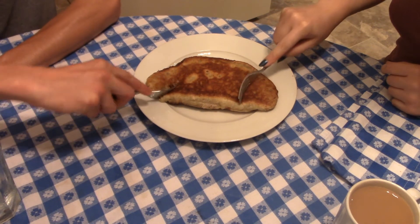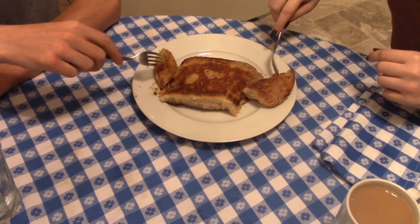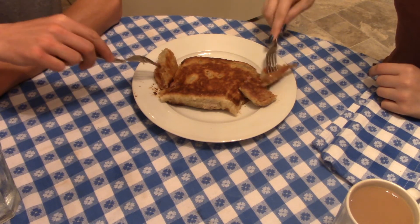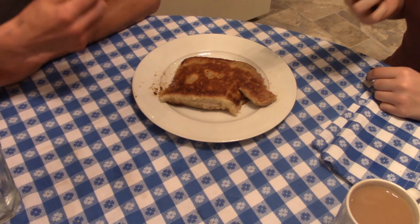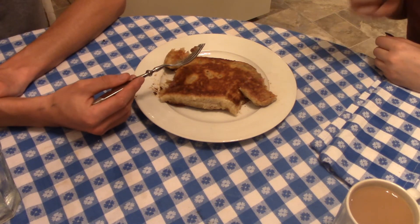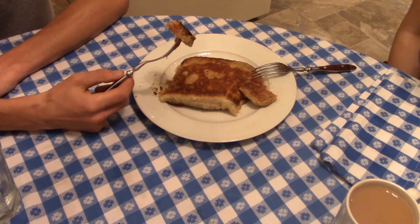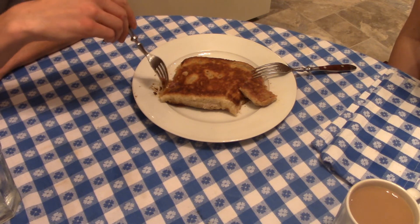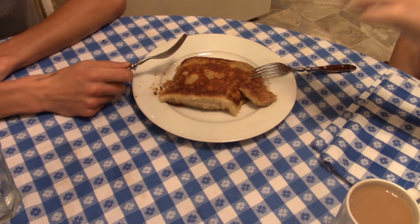We have our taste tester here. Let's see if this is any good. See, it's nice and flaky and it's cooked all the way through — so it's not mushy. I cooked it for long enough. Smells good. That's very good. Nice and buttery. I like how where the sugar leaked out and burnt on the pan turned kind of crispy and caramel, like the apple pancake.